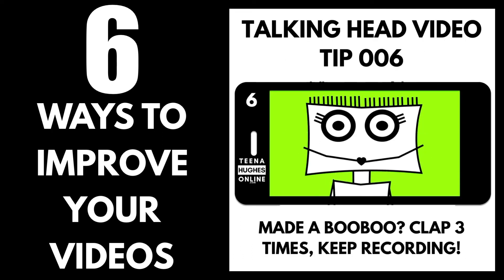Tip 6. Don't stop if you make a boo-boo. Clap your hands three times, keep recording, say it again and then keep talking. During video editing, it'll be easy to find those boo-boos by the spikes in the audio track and cut them out.